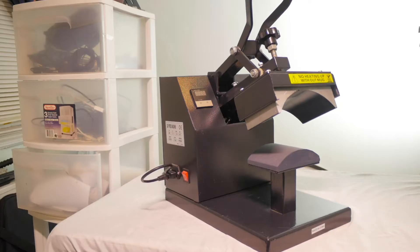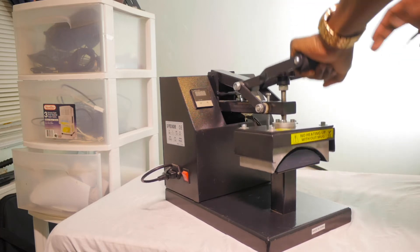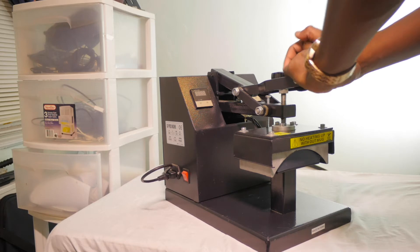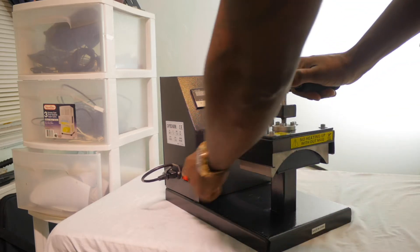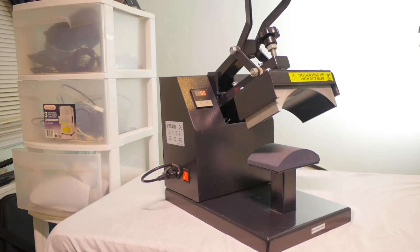Not sure what design I'm gonna put on here yet, but I think I have some design elements — I'm just gonna design it myself and show you guys, print it out, weed it, and press it on. We got our cap press right here — we're gonna go ahead and turn it on and let it heat up to the appropriate temperature.